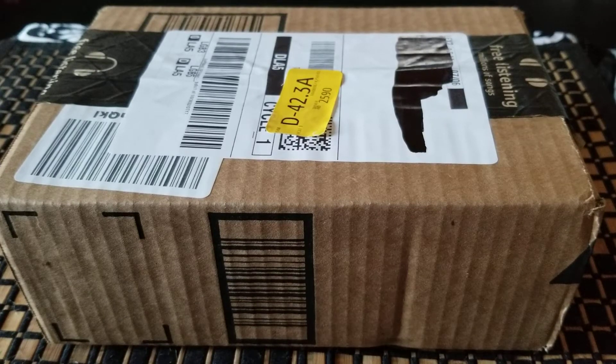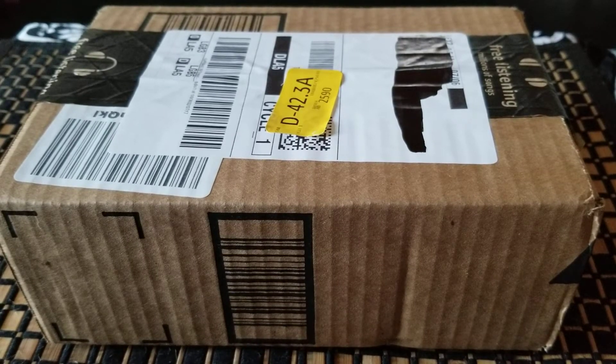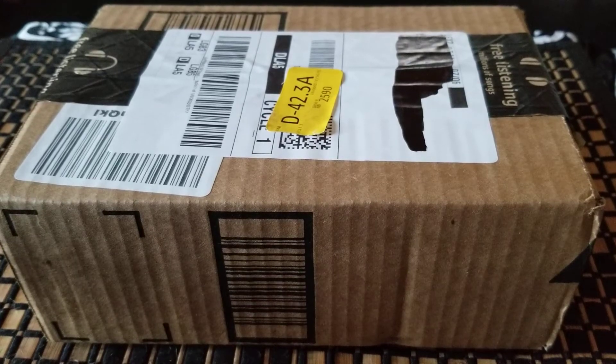Okay everybody, welcome back. Let's talk blades because that's what we're into. Today I have for you guys another unboxing. This just came today. I was expecting it to come later, but I guess my luck turned out to be okay for the day.